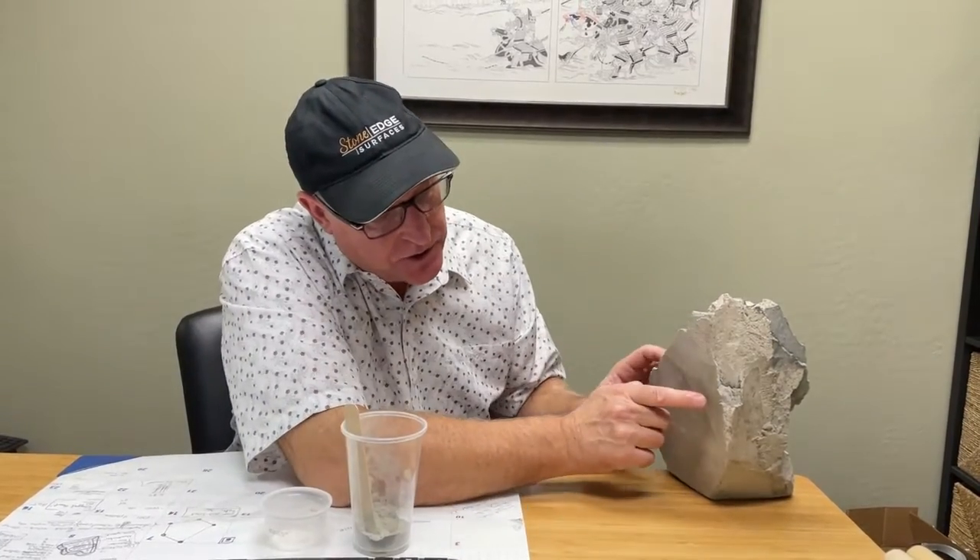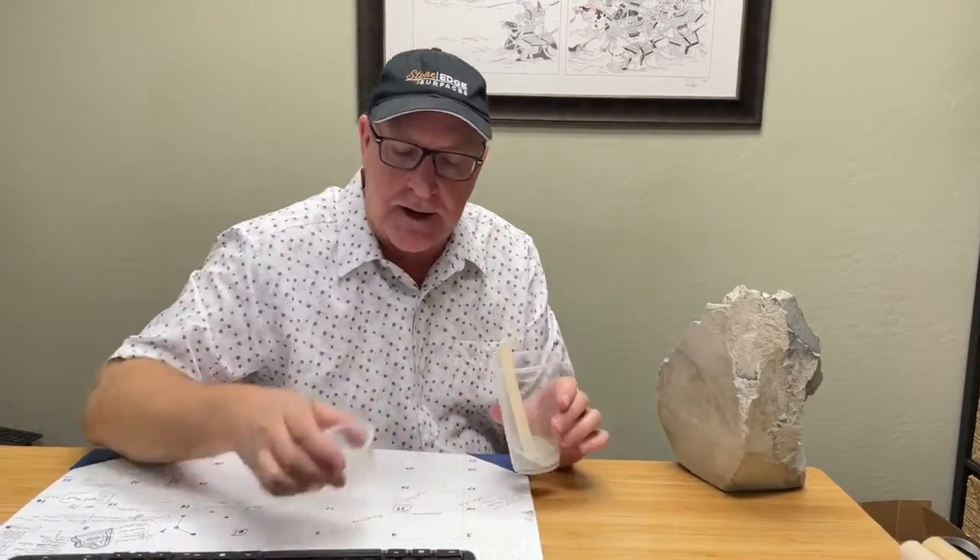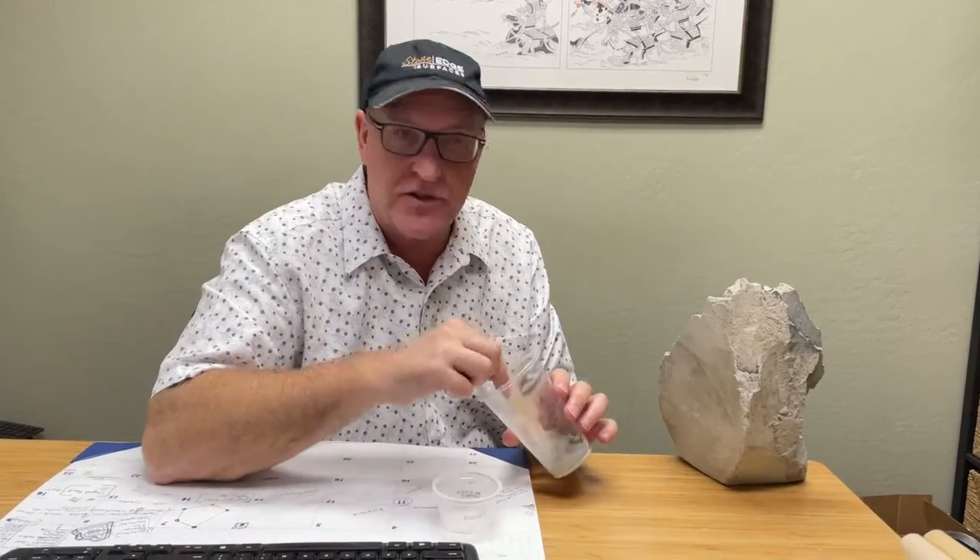We're going to try to fill a nice little hairline crack right here. I'm going to show you how easy this is to use. I just have a little Dixie cup with some mix in there — a little mixing cup, nothing special. We're going to mix it to make a nice little paste and then apply it. I couldn't find a sponge, so we're going to use paper towels. Come with me as we go on this little journey and see how it works out.